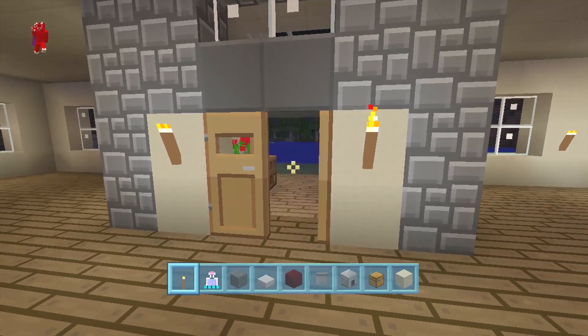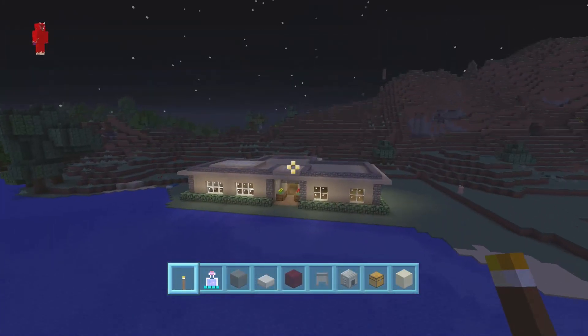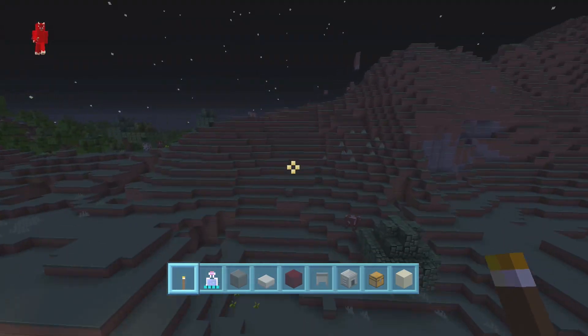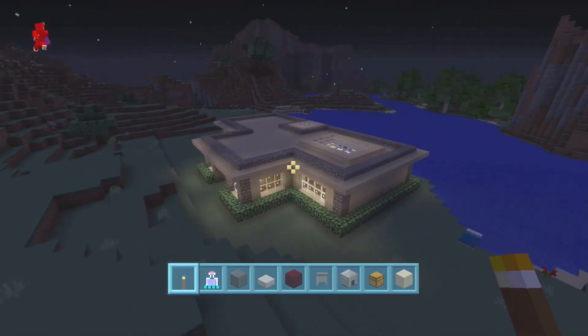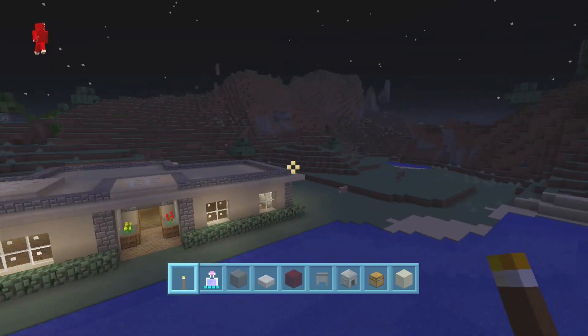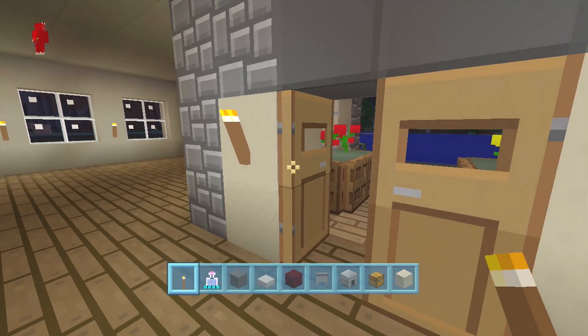Hey, what's up everybody, it's Tomas Snides. Welcome back to part two in house number 38. Today we're going to finish up this house on the interior. So far in part one we had the exterior — a nice simple house. This is a ranch house, which in America usually means it's just a one-story house, most times with a basement.